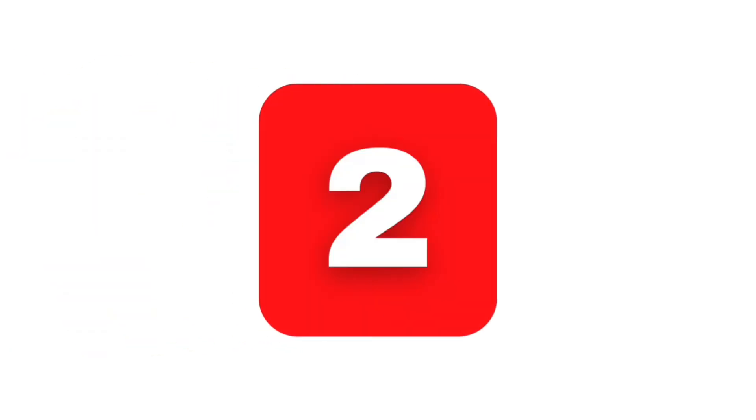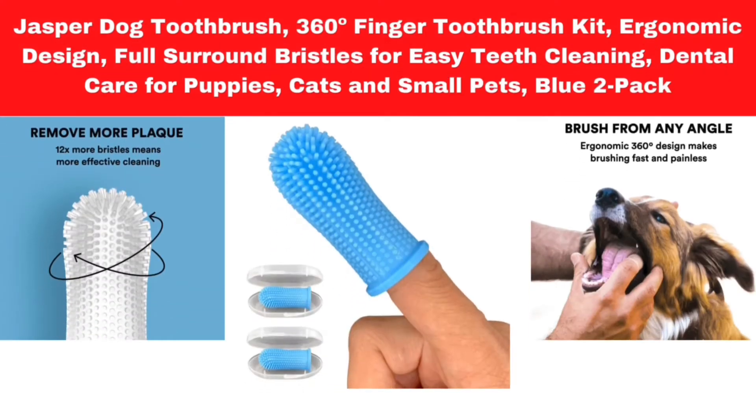Number 2. Jasper Dog Toothbrush. 360 finger toothbrush kit. Ergonomic design with full surround bristles for easy teeth cleaning. Dental care for puppies, cats, and small pets. Blue two-pack.